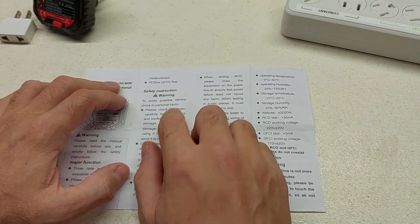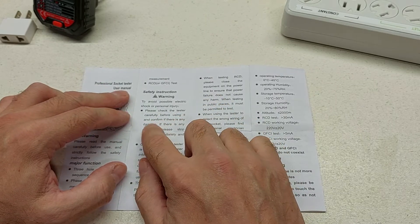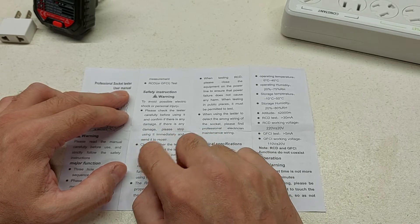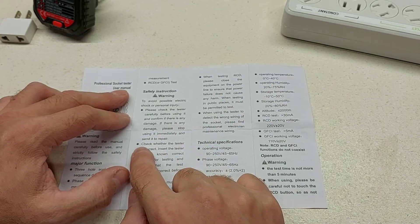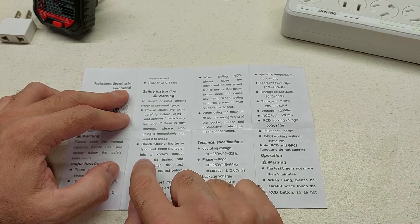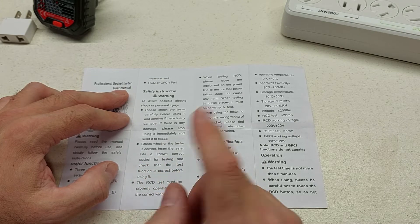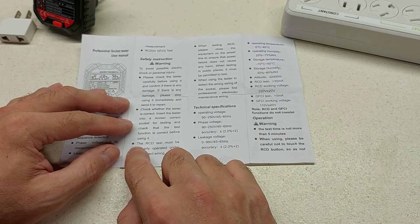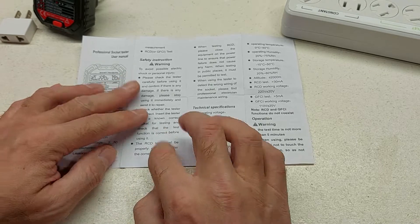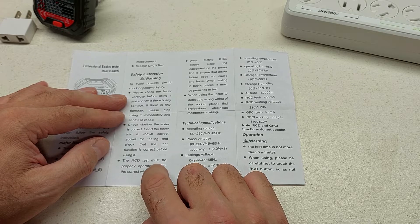Safety instructions — to avoid possible electric shock or personal injury: please check the tester carefully before using it, and if there is any damage, stop using immediately and send it for repair. To check whether the tester is correct, insert the tester into a known correct socket for testing and verify that the test function is correct before using it. The RCD test must be properly operated under the correct wiring. We may have to test this on the bench before we take it out in the field.